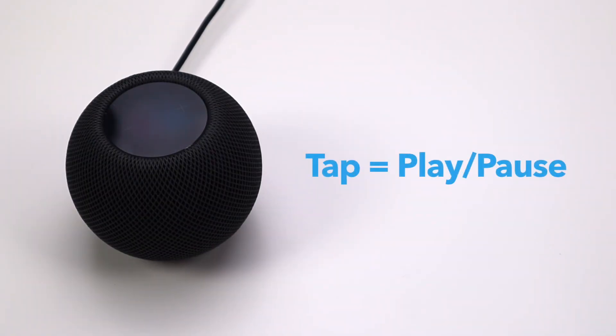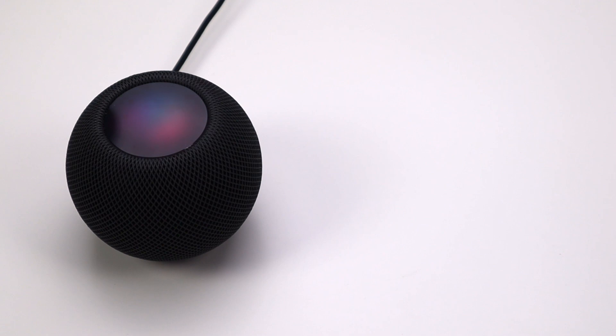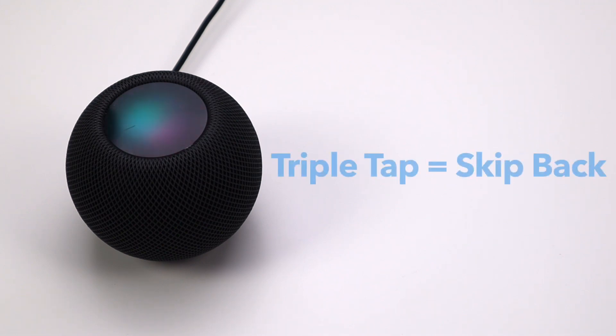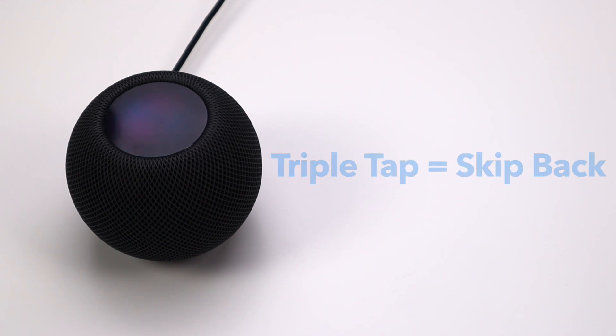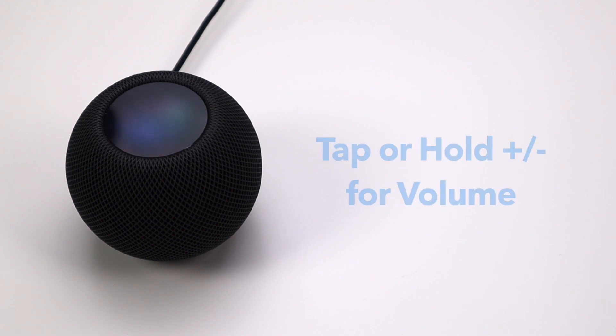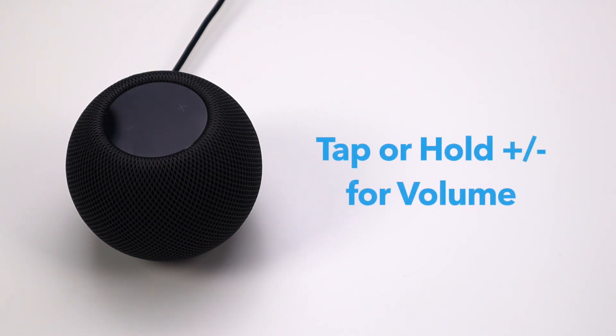You control the HomePod Mini with the touch controls on top of the device. Tap the device to play or pause music. Double tap to skip music. Triple tap to skip back. Touch and hold for Siri, or use the Hey Siri command if it's enabled. Tap or hold plus or minus to change the volume.